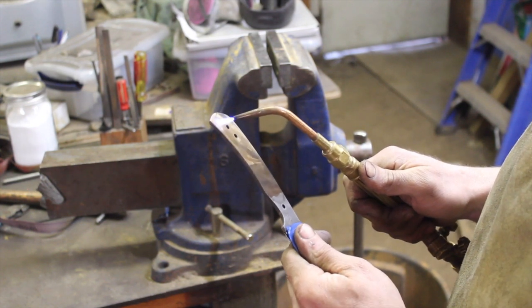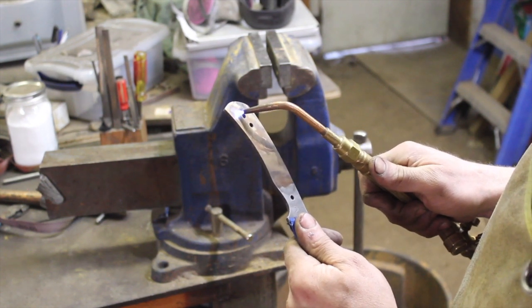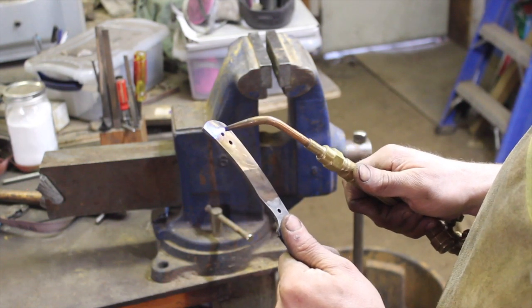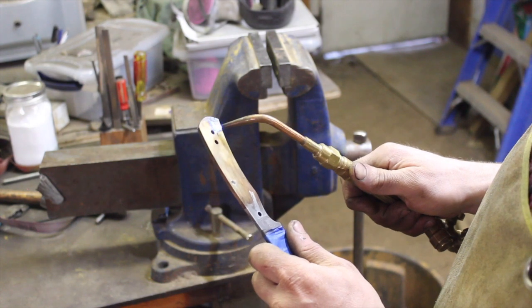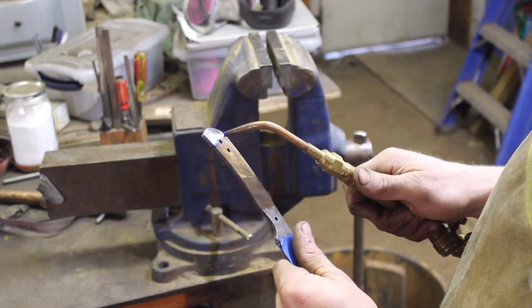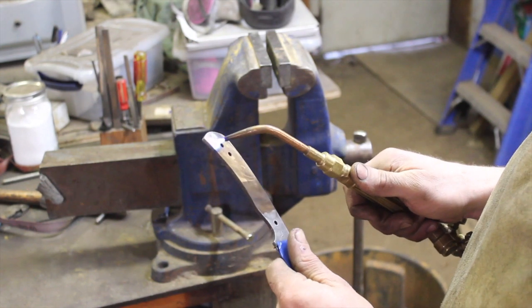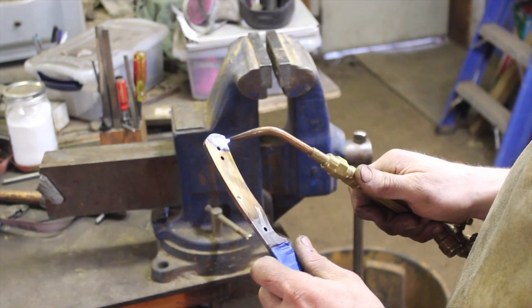What matters most is how much heat you introduce to the steel. Our goal is not to heat this to an orange or even cherry red heat, but simply to a dull red heat.